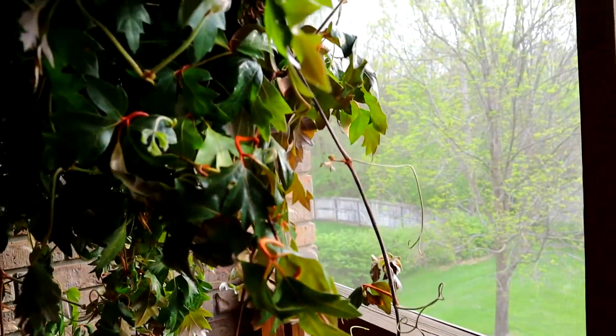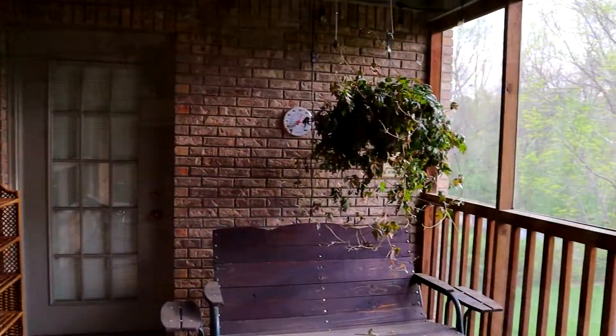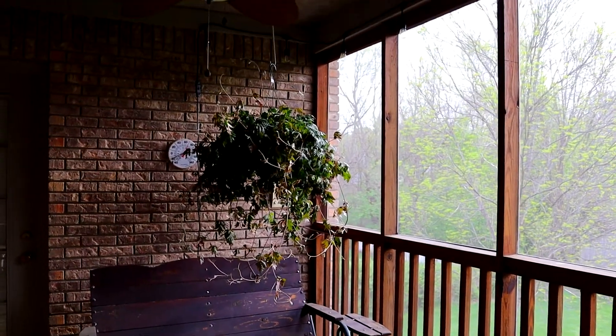It takes up a lot of the corner. It looks like I'm going to have to rearrange the furniture in there because I don't think anybody wants to sit under that. But we'll work something out. Got a lot more plants to take out onto the screen porch too.